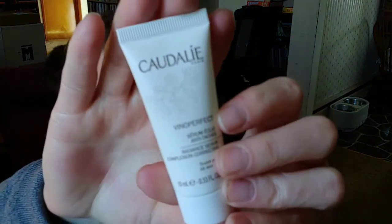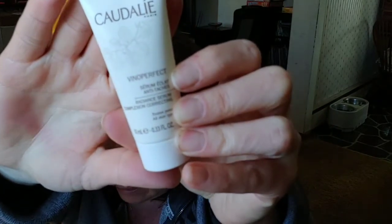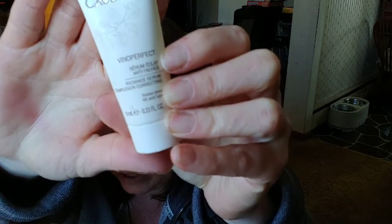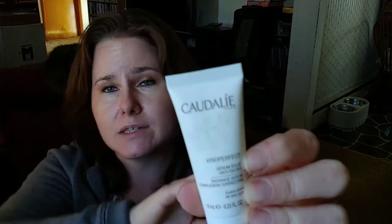And the last thing — it's a Vino Perfect Serum from Caudalie. And it says it's an oil-free brightening serum that visibly evens skin tone. So that's pretty awesome. I have rosacea and a few little age spots, so that will be really nice to try. And it's a really nice sample size.